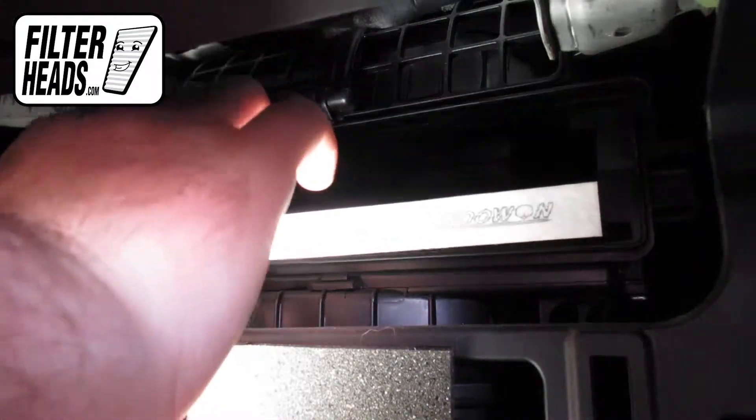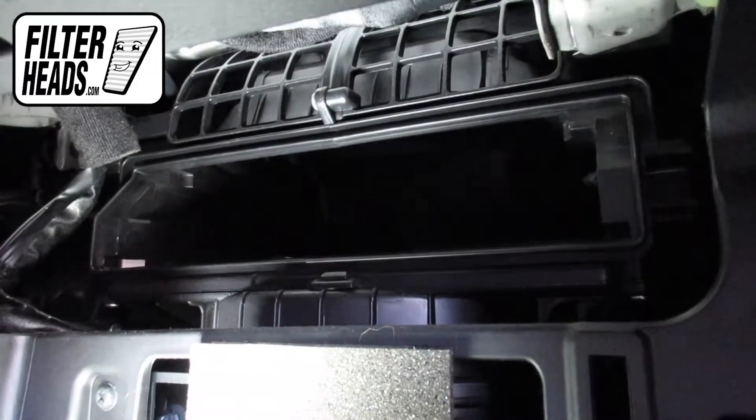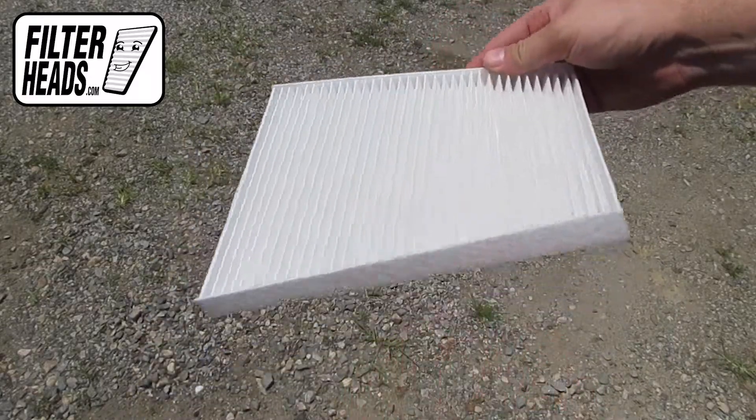Remove the old filter from the housing and clean out any debris inside. Install your new AQ1118 filter into the housing with its airflow indicating arrow pointing down.